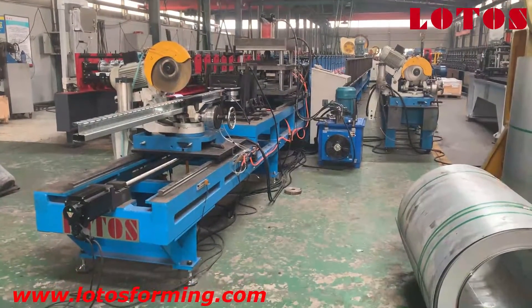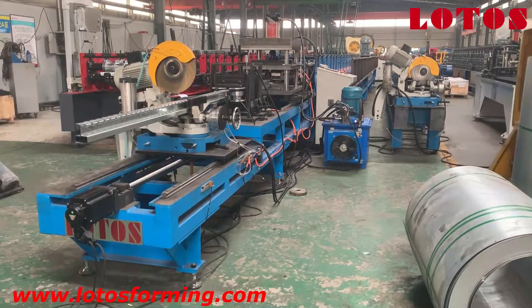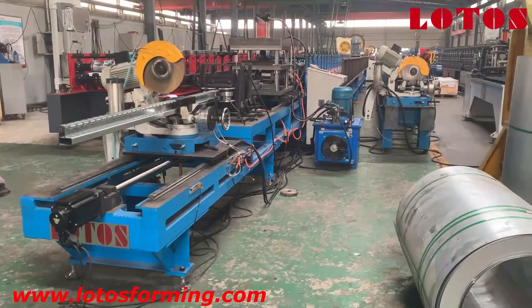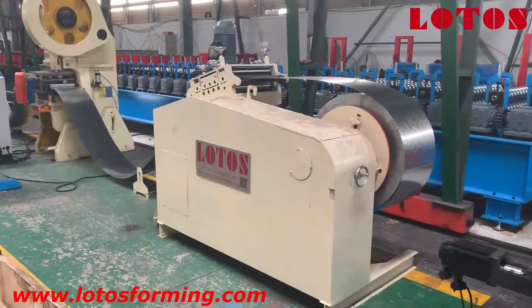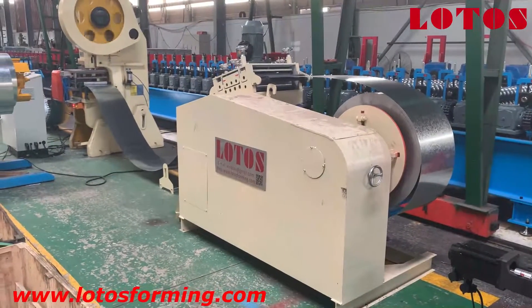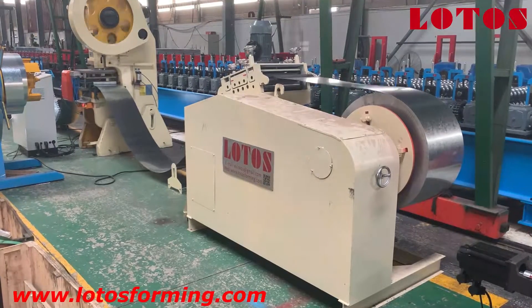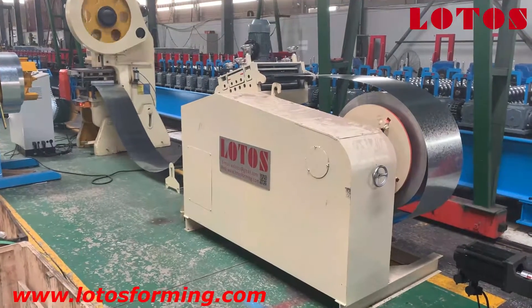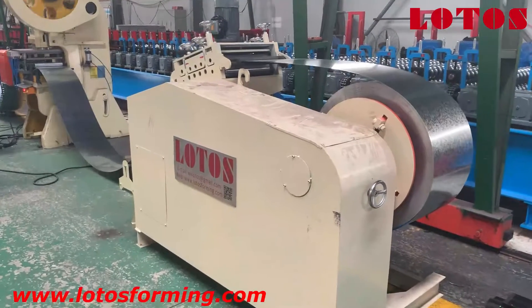Now we are going to run the machine. Let's start from the decoiler — please follow my camera. As we can see in the video, the decoiler and the leveling unit are made two-in-one, so it won't waste your space.